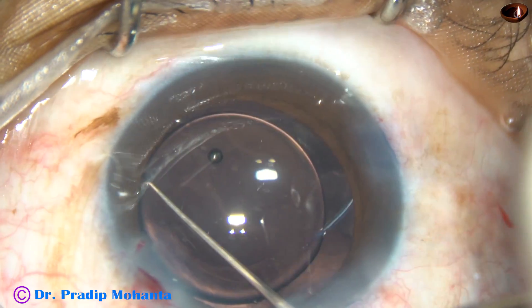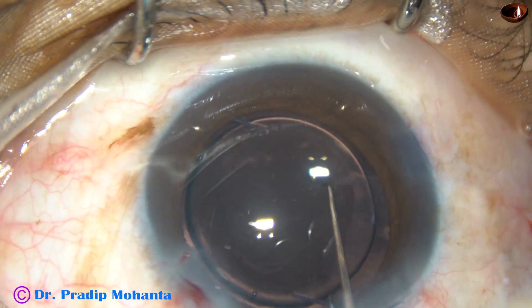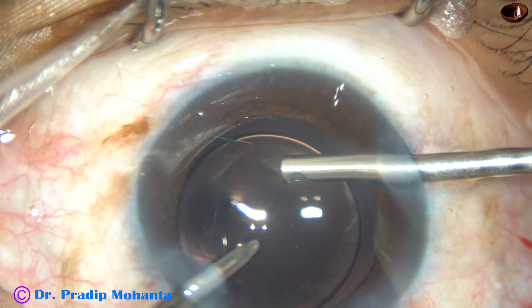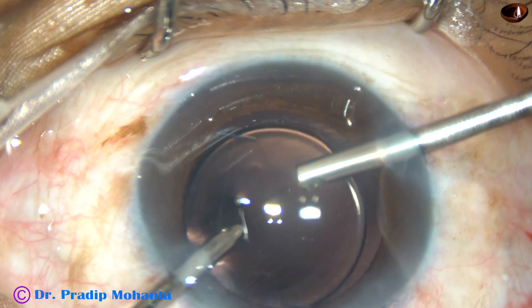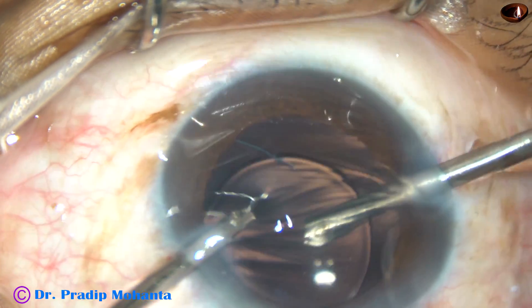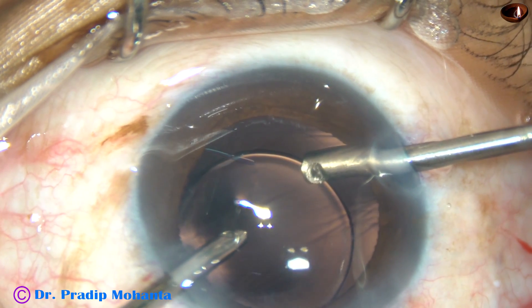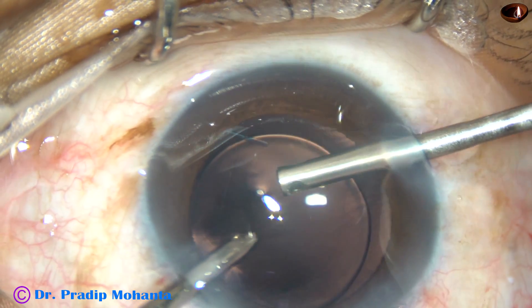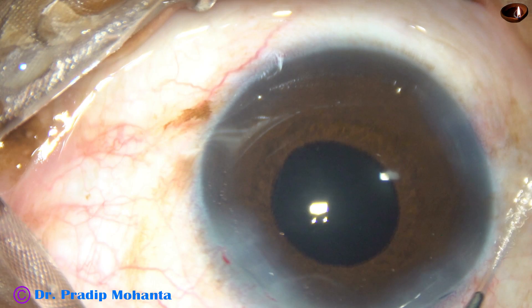The haptic has gone into the sulcus. Now, to remove the viscoelastic substance, I am again using the vitrectomy cutter. In this case, I did not use triamcinolone acetonide. I used trypan blue and confirmed that there are no vitreous strands in the anterior chamber. I hydrated the side ports and concluded the case. This is how it looked after I used trypan blue.